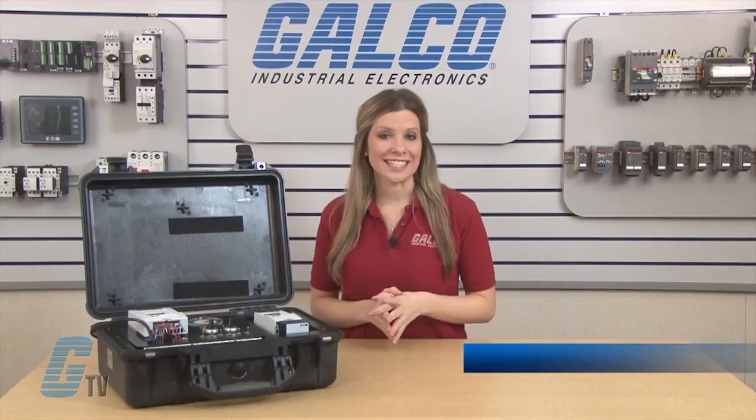Welcome to G-TV! Today I will be showing you a multi-speed sequence function on an Eaton Cutler Hammer's MX AC drive without the use of a PLC.